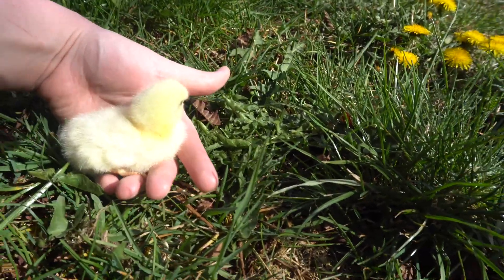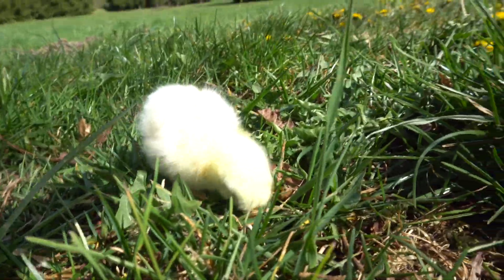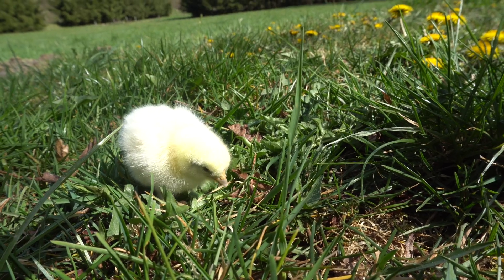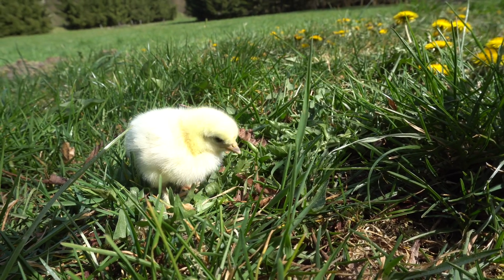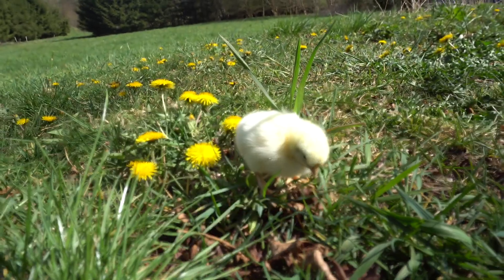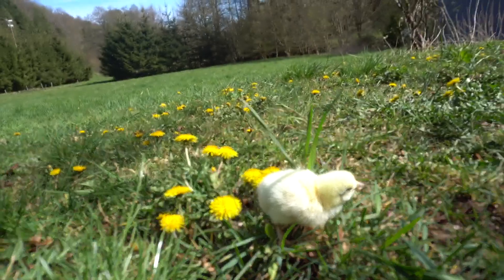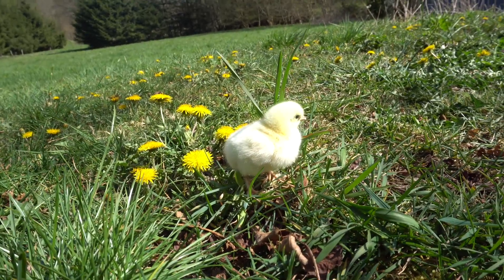He's a little bit hesitant — he's not really sure what to do. He has made his way over to the dandelions, and dandelions not only are a symbol of the military child, but they're also highly nutritious for chicks and chickens alike.